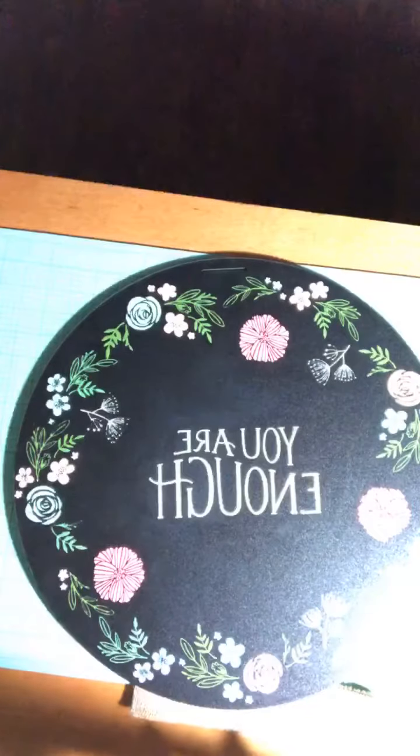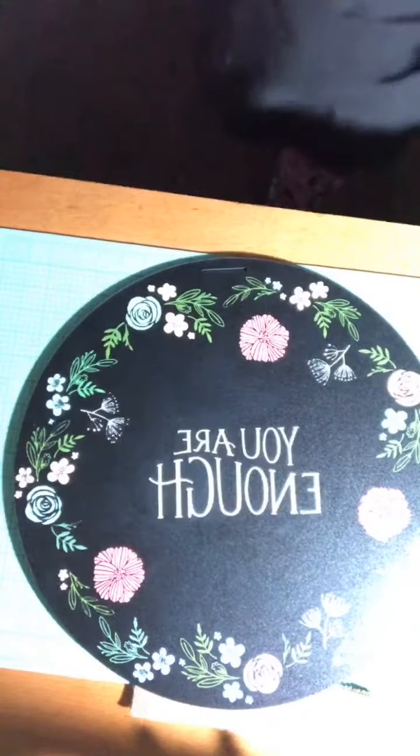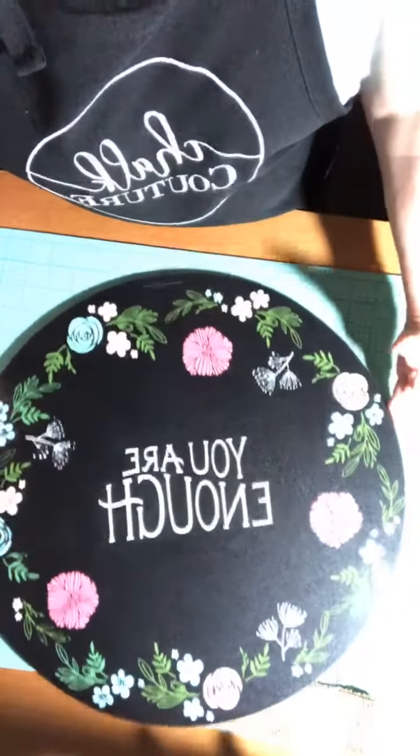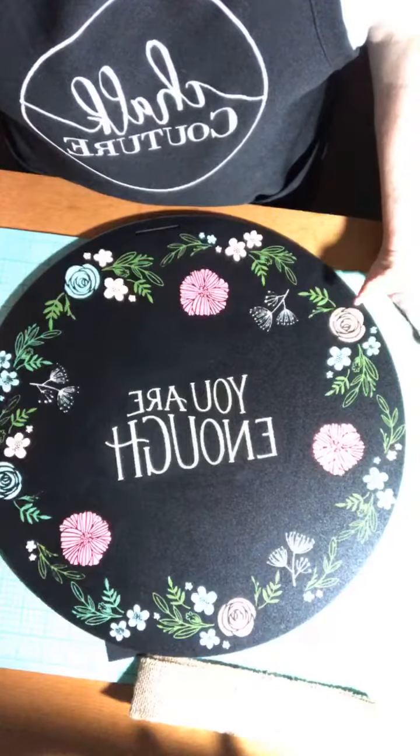Like the description says, today my Chalk Couture designer dollar order came in and I thought I would just come live and show you what I got, explain to you what designer dollars are, and just show you the product that I was able to get for free — and free is always good.